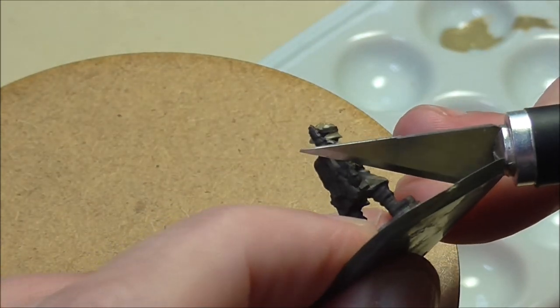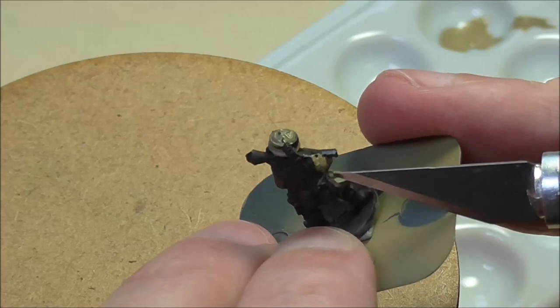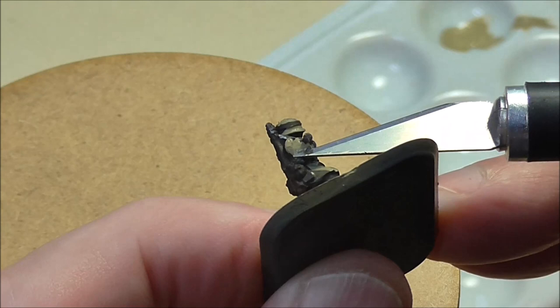Sometimes you'll notice that you've missed a bit of flash — something you didn't see before that you might only see once you've started painting. At this stage, take a minute to get all those little problem areas for a nice clean finish.